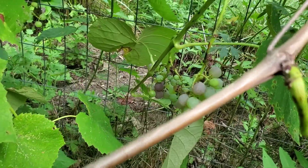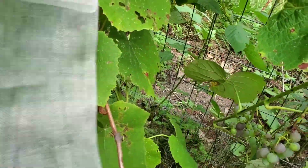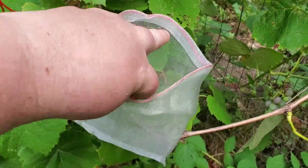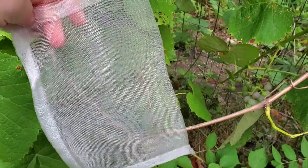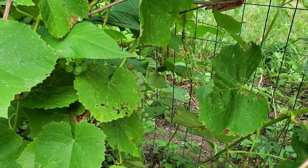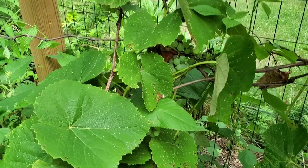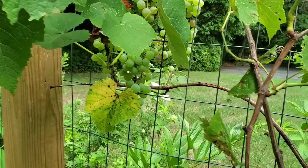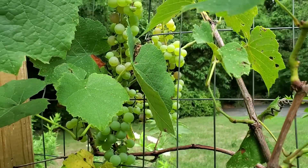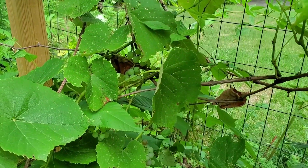So I'm going to use these leaves to tie around each grape bunch and hopefully protect them. I don't know how well it's going to work, but I'm going to give it a shot because I would hate to lose these grapes — they are beautiful. I'm going to try it and see if it's going to work.